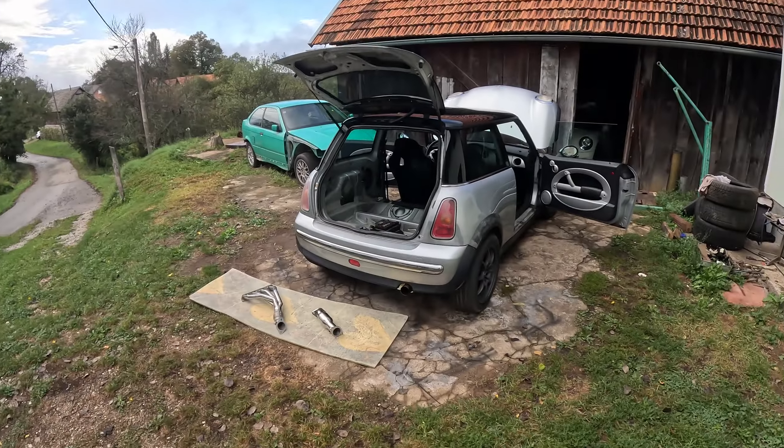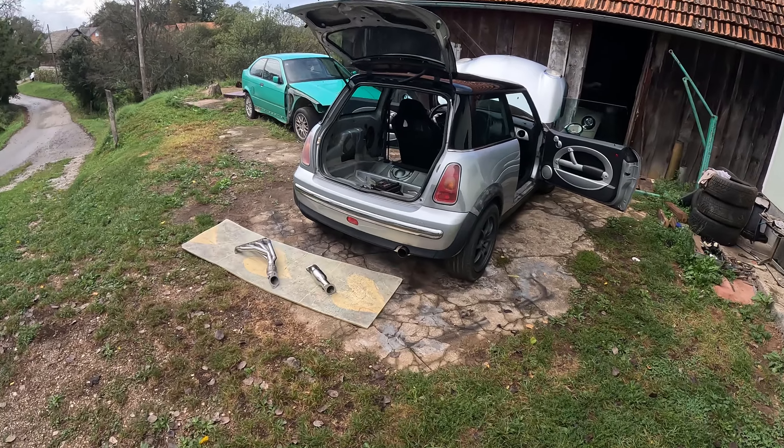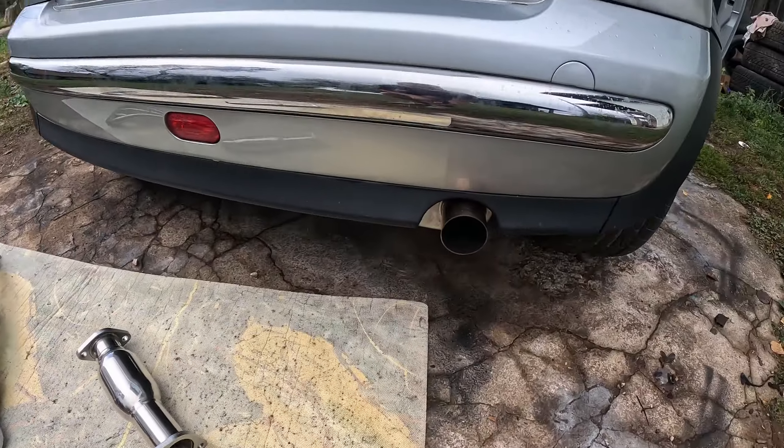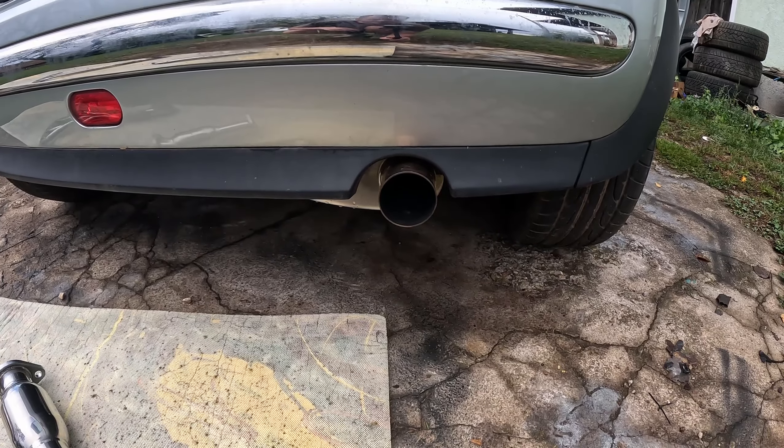Hello, Matt here. In today's video we continue to work on my R50 Mini. Hopefully by installing this it should go nicely with my custom two and a half inch stainless exhaust.